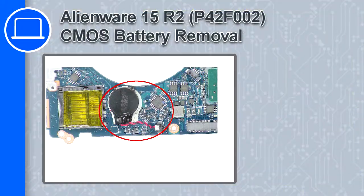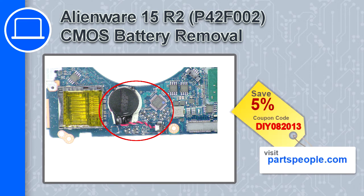How's it going, this is Ricardo and in this video I'll show you how to remove the CMOS battery from a Dell Alienware 15 version R2. If you're looking for parts for this laptop, go to our website and use this coupon for a 5% off discount.